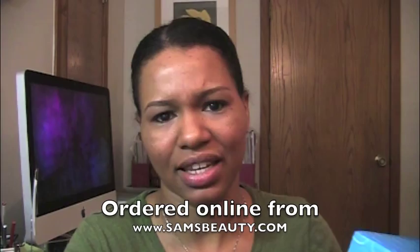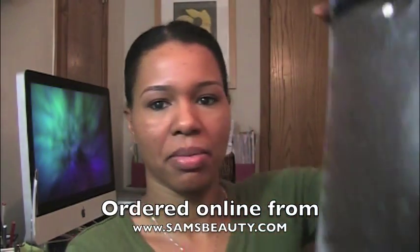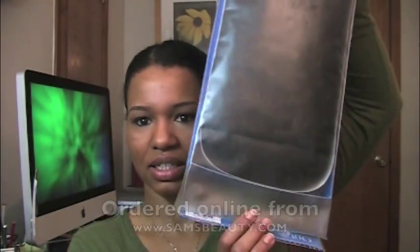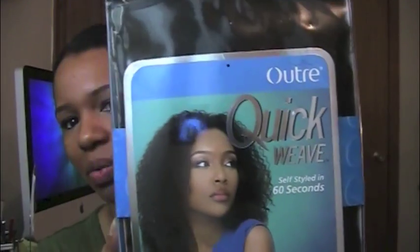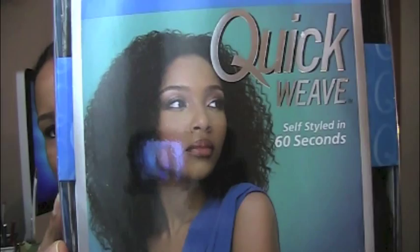I decided to help myself with some protective styling — right now I'm doing a bun — but I wanted to play around with half wigs so I could just leave my hair braided underneath. This is the half wig; it came in a box with no extra packaging like bubble wrap, just inside a little plastic sleeve. It's by Otre and it's called Quick Weave, which is what they call all their half wigs.